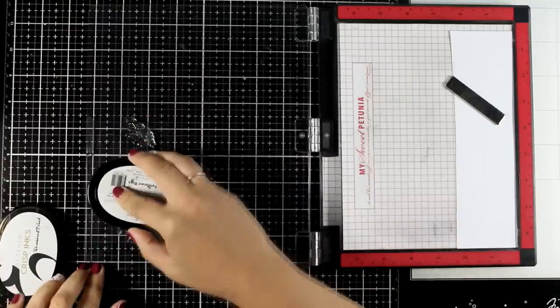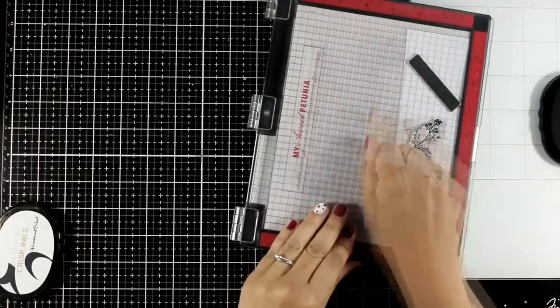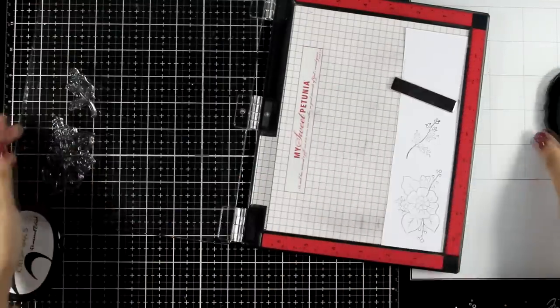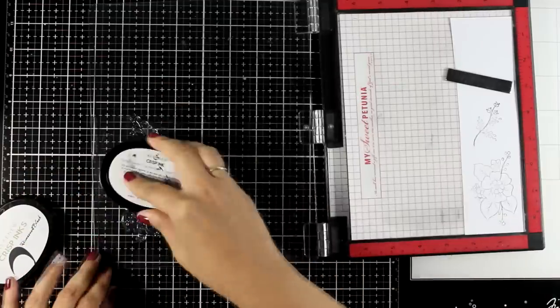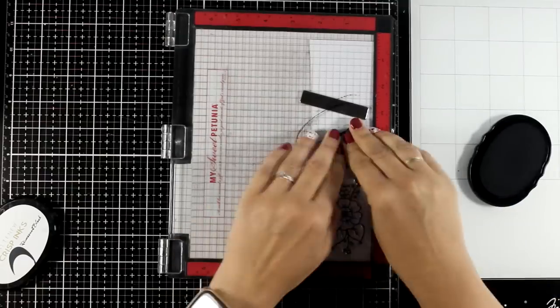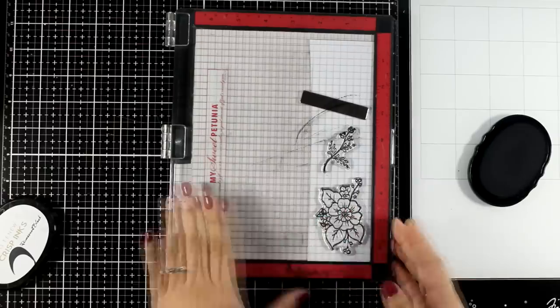Let's start with the first example. I'm starting with the Floral Hallows flower stamp set and I'm going to share three cards, because once you get started you cannot stop. I'm stamping a bunch of these flowers using my permanent ink by Altenew, which is alcohol friendly because I'm planning to use my alcohol markers.